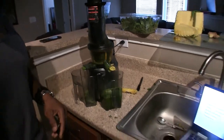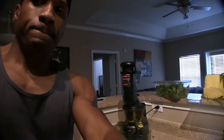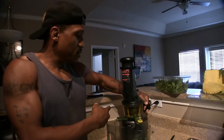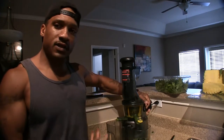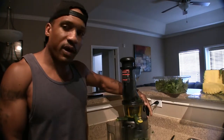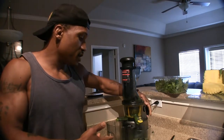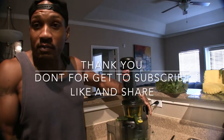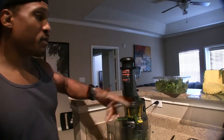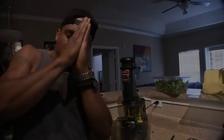That's pretty much it. This juicer is only about 100 bucks — I'm pretty sure the higher-end ones are even better, but hey, it does what it's supposed to do. It hasn't blown up on me and I've had it for three days, so that's good. I'm gonna go ahead and put more pineapple in. Thanks for tuning in, you guys have a blessed day, peace.